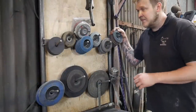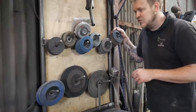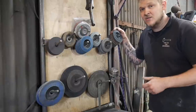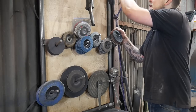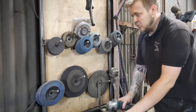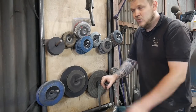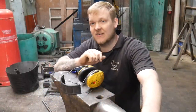I predominantly use an angle grinder for my grinding processes in the workshop. It's a bit time-consuming and it's quite expensive to buy a collection of discs, but I do use them on a day-to-day basis so they're definitely worth having. I'll be using a four and a half inch grinder and we'll predominantly be using a variety of different discs to get the results we're looking for.